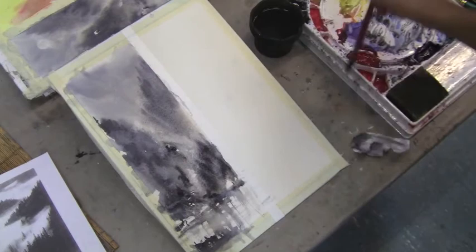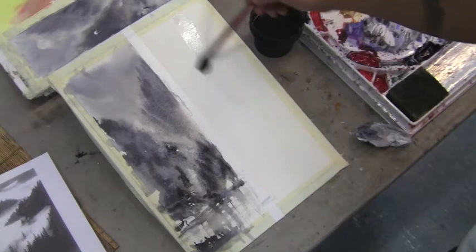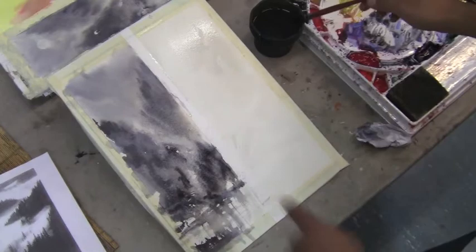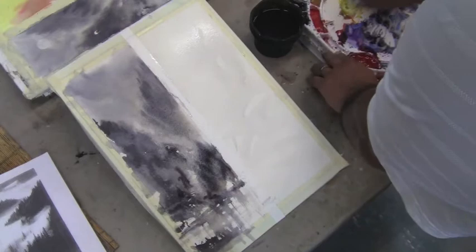Now I'm going to go to a sunset or sunrise. Same technique, actually — the same technique. I just kind of let it mimic the same composition, the same kind of look.